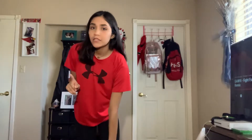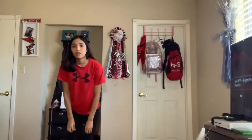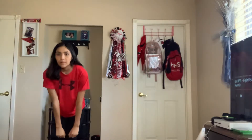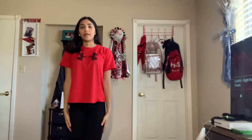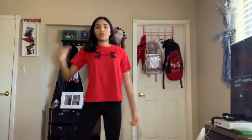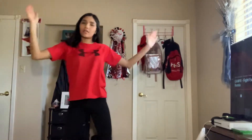I want to start from the first 8 count after the instrumental part. So we're down 5, 6, 7, 8, pull 1, 2, 3, around 4, 5, 6, 7, 8, come on, and 2, 3, and 4, 5, 6, 7, 8.